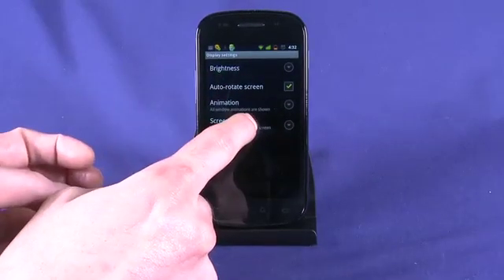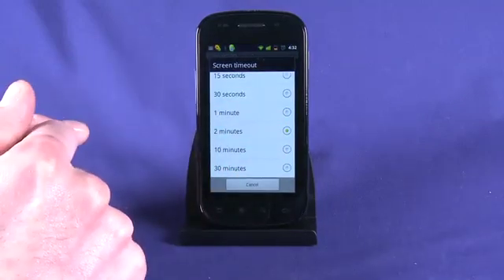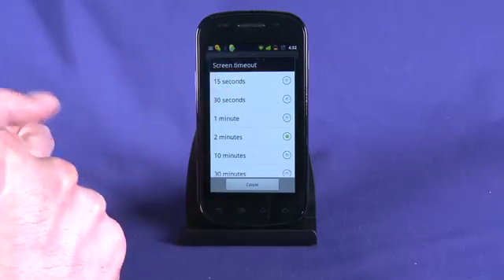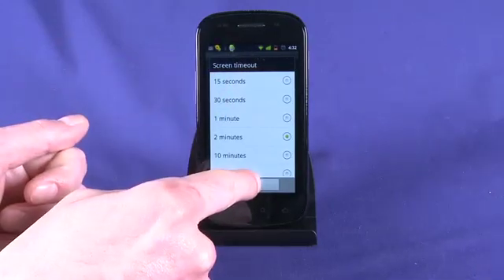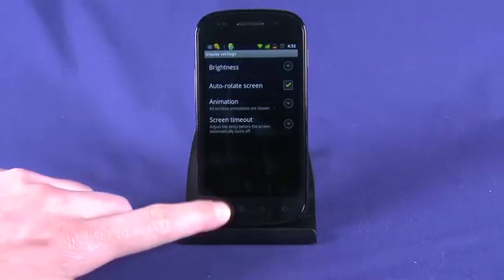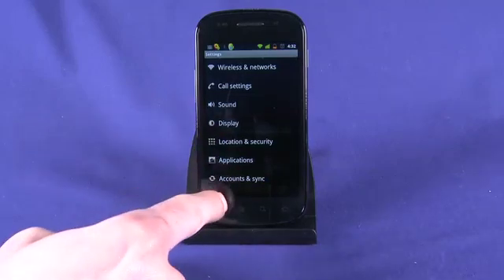Another thing we can do is set our screen timeout. As it stands right now we have it set at two minutes, just because we don't want the phone turning off while we're recording. When I'm actually using the phone I set it to 15 seconds, or sometimes 30, but I usually leave it at about 15. Most applications will actually stop the screen from turning off if they're in use — for example, if we're watching a YouTube video our screen won't dim out while doing that.